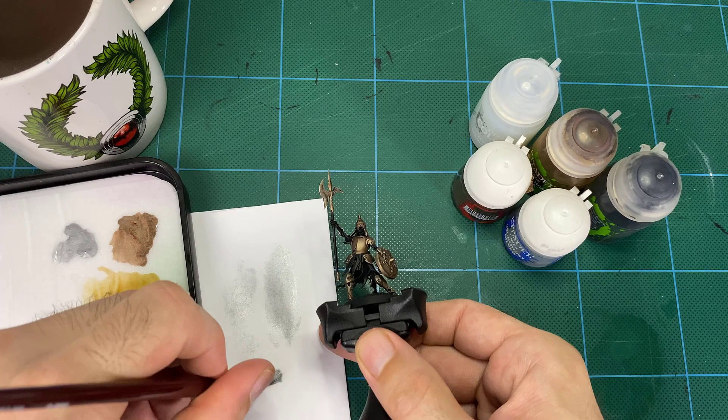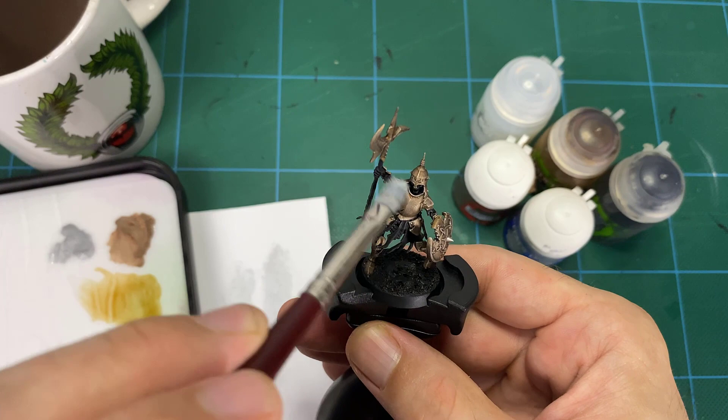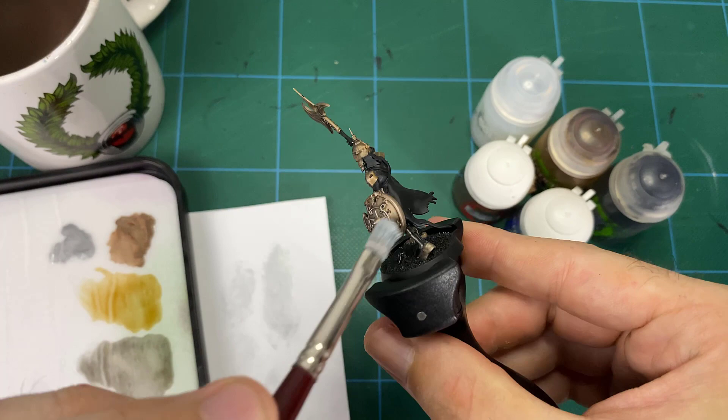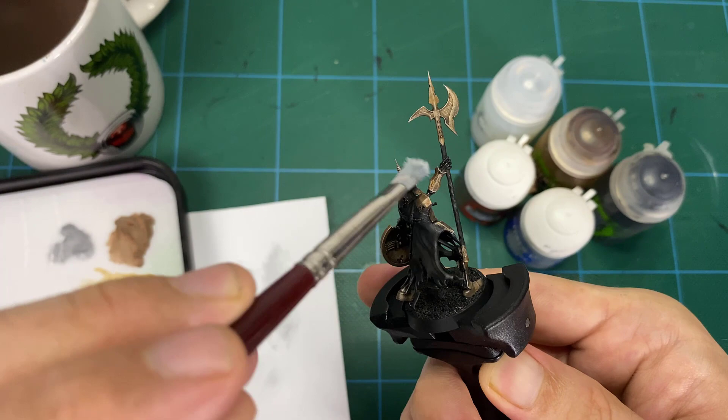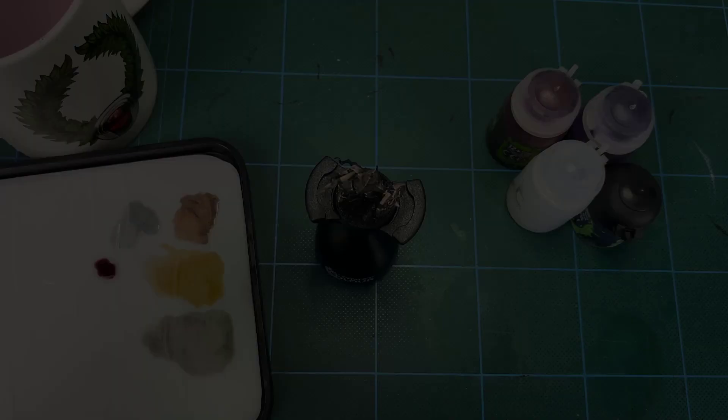This dry brush sets us up well for color glazing because with color glazing you need tonal variety beforehand. It's very much like adding a filter to a photograph — without the value structure, the filter does nothing. You need that change from dark to light in order for the color glazes to work, and this gives us a good base canvas for the next step.